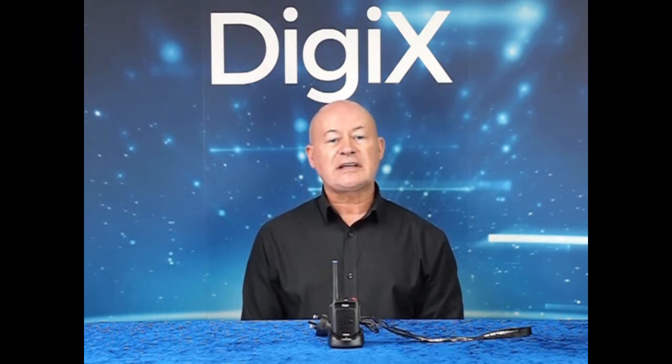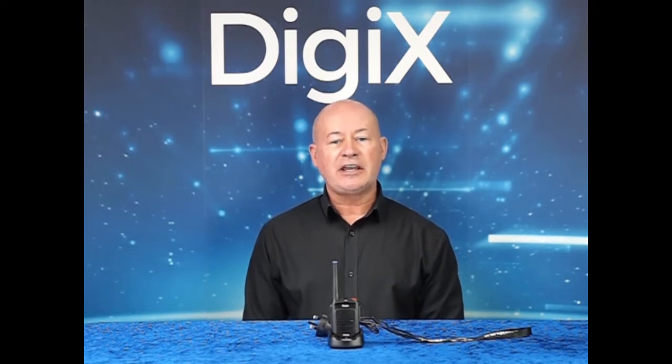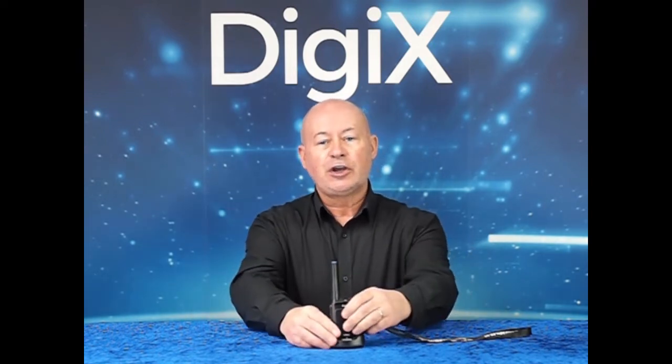It features 2 watts output power, 128 channels, a battery save mode, and by utilising the side buttons you can activate,